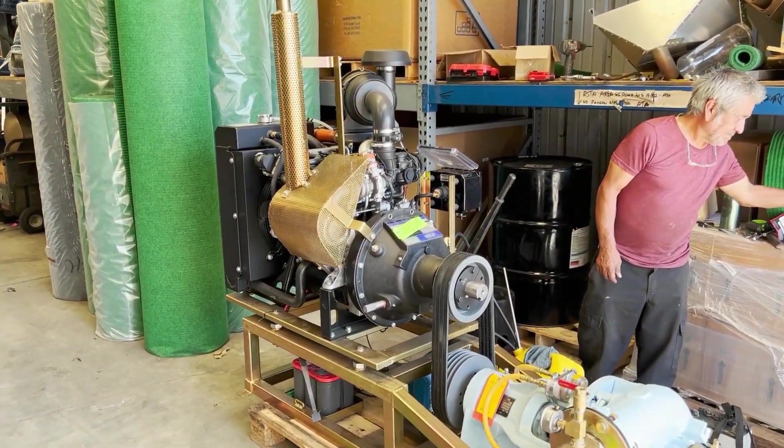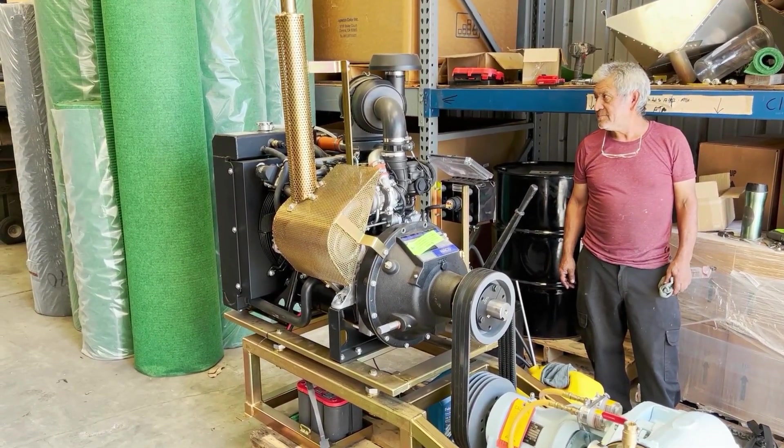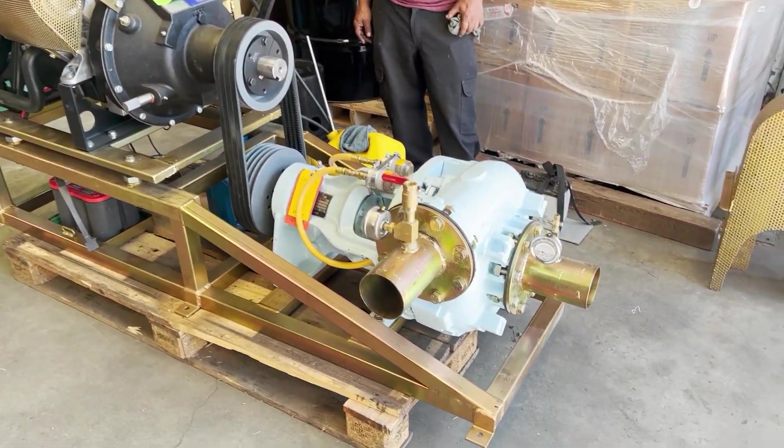You probably won't even burn a couple of gallons an hour on fuel. These are not the cheapest engines in the world, but they're probably one of the best and cleanest. But the heart of this unit is really this four-inch gravel pump.